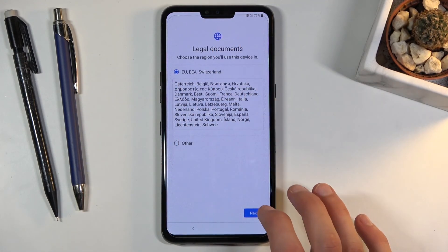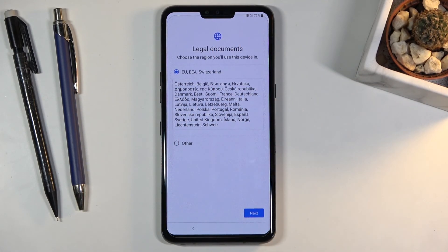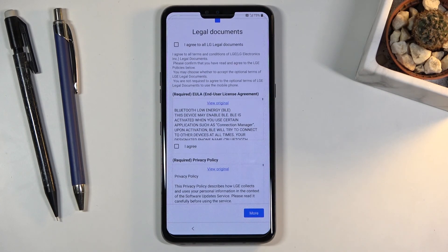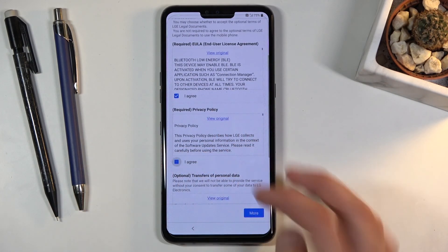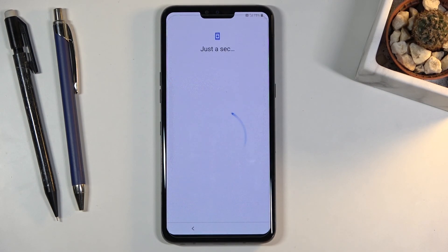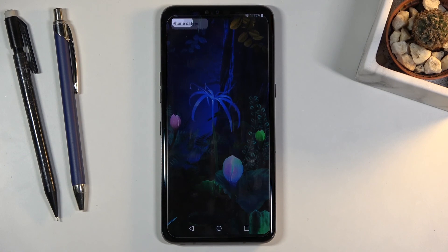Once you have set it, we can proceed to the legal documents. Select your region — for me Poland falls under the EU. Then we have the legal documents: at the very top you have an option to agree to all, but below there are only two things you are actually forced to agree to — the End User License Agreement and Privacy Policy. Simply check both of them, the rest is optional, then tap done and that finishes up the setup.